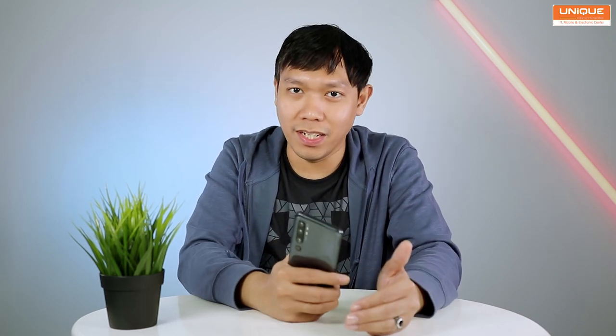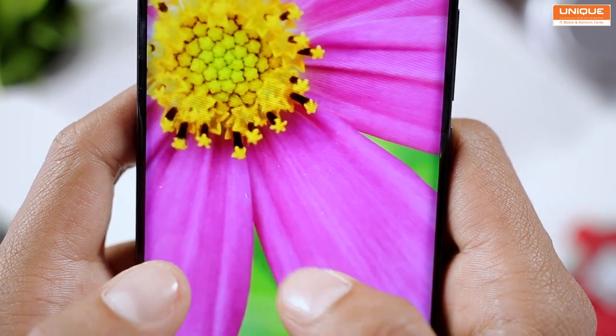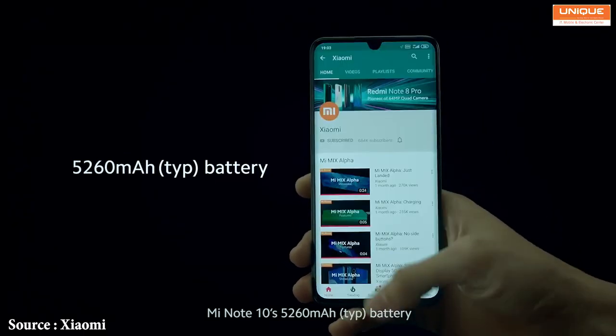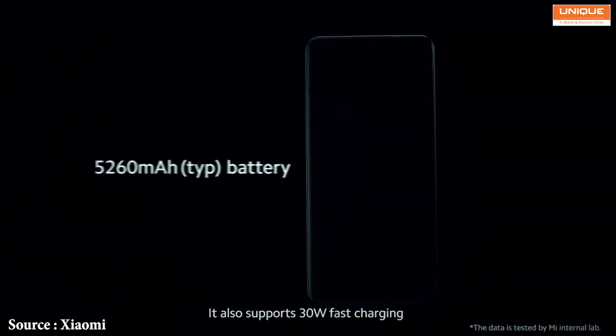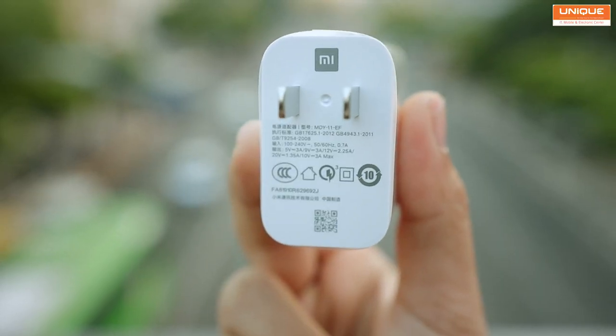If you have not already seen the camera review, I will show you more. The display is completely fine, and the performance of the Snapdragon 730G is smooth. The battery has a very high capacity and fast charging is supported.